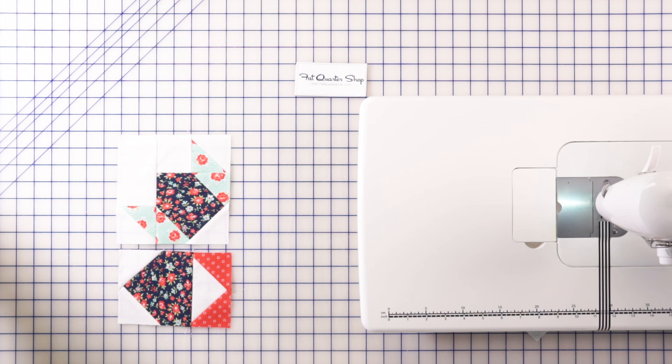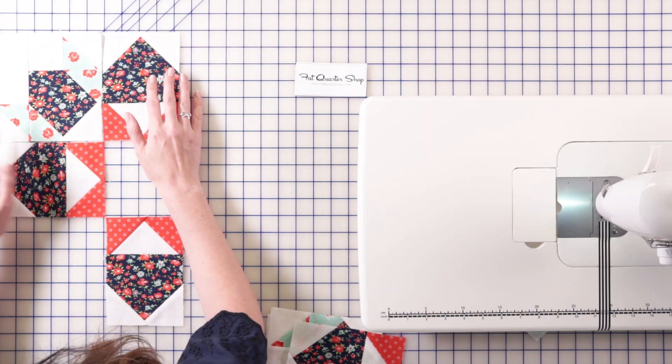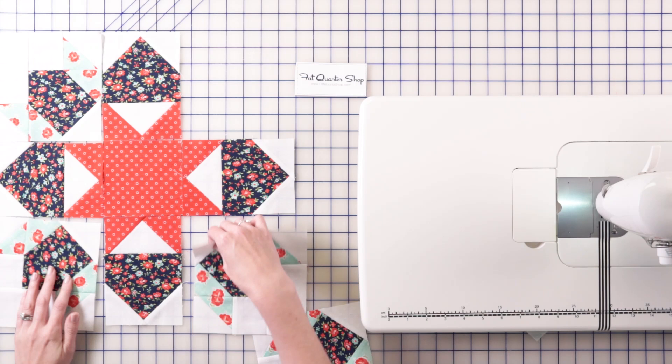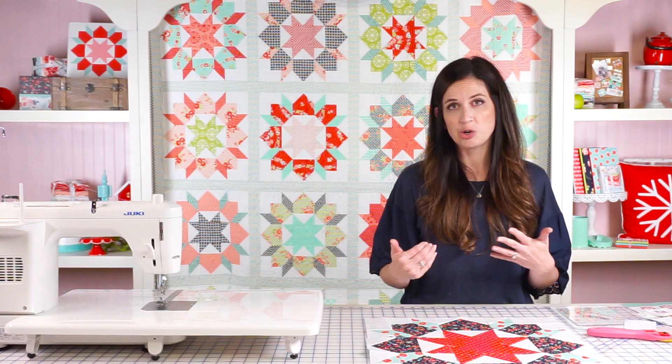I'm going to need one of the squares that I laid out in the beginning — the red one, there's only one — and that one's going to go right in the center. You can just see the block start to appear. I love this block so much. Now that we have our sections, it's just these two sections that we put together and then the center square. I'm going to sew this in three rows of three and then sew the rows together to create the quilt block.